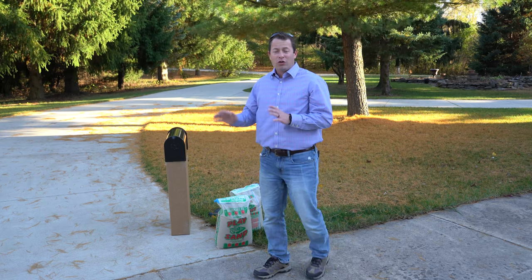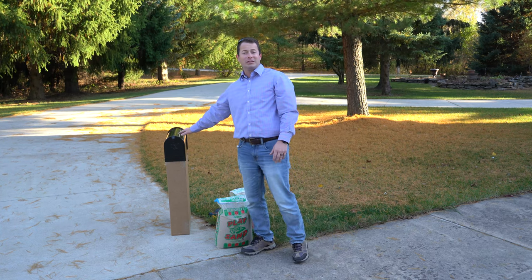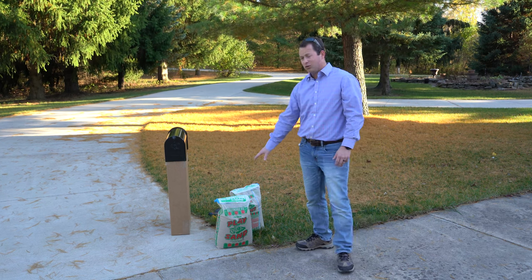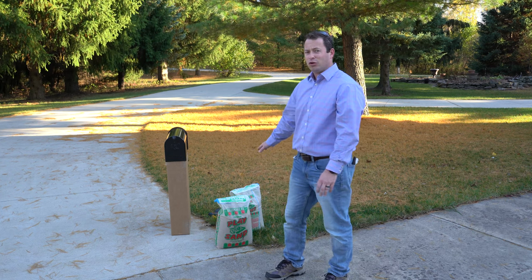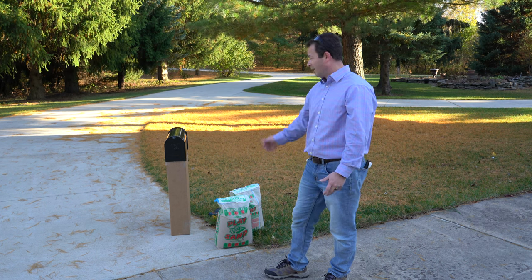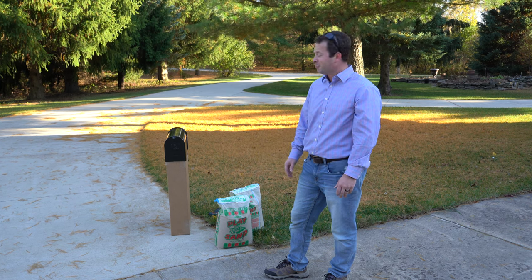The only thing you need in addition to the post is any kind of standard mailbox — the post does not come with the mailbox by default, you have to add it. You also need your own sand, about 70 pounds. These are 25-pound bags. Besides that, I've got a screwdriver and some pliers. It should be pretty quick and easy to put together.